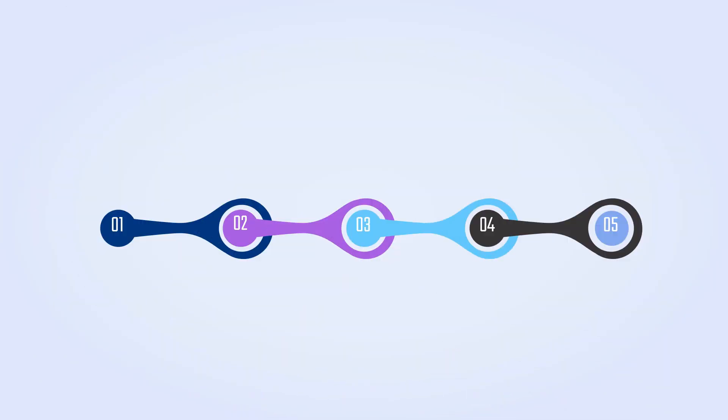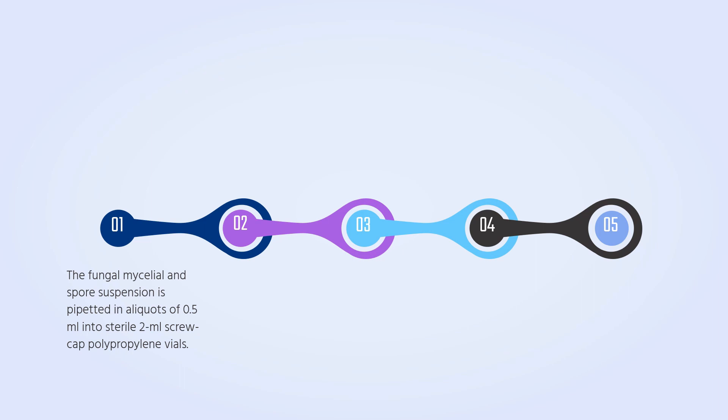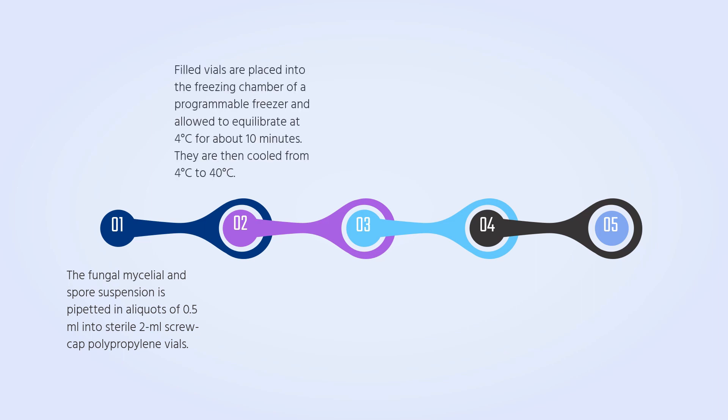This preservation method involves five steps. Firstly, the fungal mycelial and spore suspension is pipetted in a volume of 0.5 ml into sterile screw-capped polypropylene vials. The filled vials are placed into pre-labeled cans in racks that are then put into the freezing chamber of a programmable freezer and allowed to equilibrate at 4 degrees Celsius for about 10 minutes.